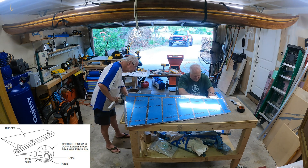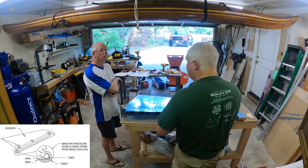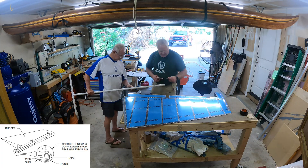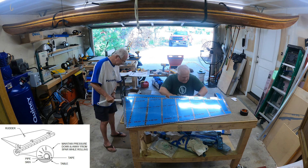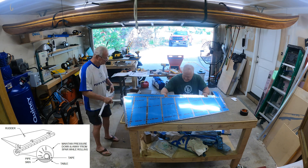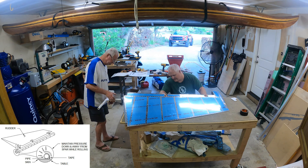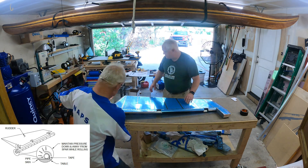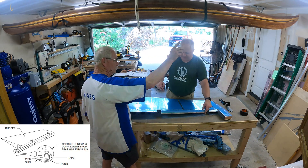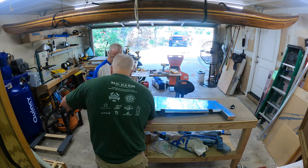It worked really well. We could kind of control how much force we put on it. All I had to do is hold the pipe against the skin against the bench as we continued to work through each section — taping in place, rolling it, taping in place, rolling it — with me giving instructions to Chris on how much I wanted him to twist the pipe as we rolled the skin into place.